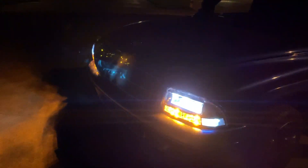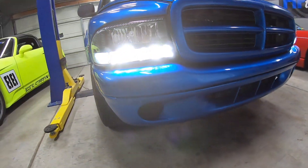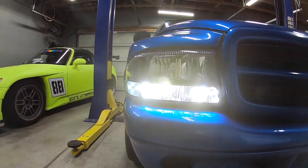Hit the four ways — there we go, there's the switchback for you. Insane. Here is what the switchbacks look like during the day and for this application they're insanely bright.